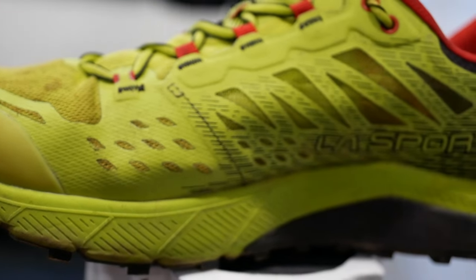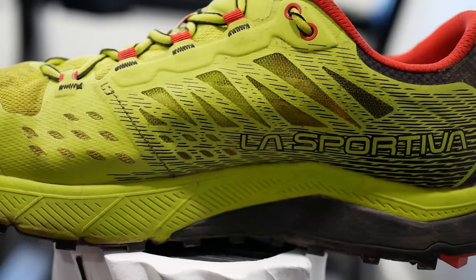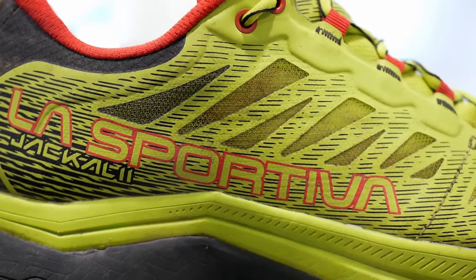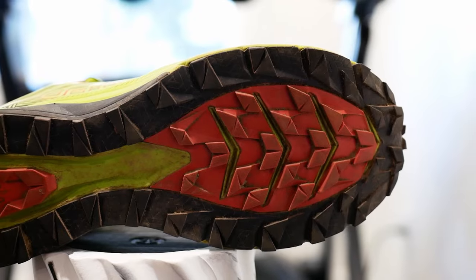Both shoes share the same midsole: an EVA base with what La Sportiva calls Infinitu polyurethane inserts — a 10-millimeter chunk in the heel and a 5-millimeter chunk in the forefoot. We've seen this before with Adidas Boost, which is a polyurethane blend foam — lasts forever but is heavy. We also saw PU inserts recently in the Salomon S-Lab Ultra 3. Most shoe companies use it in chunks rather than full midsoles because it's heavy, but it has some fun properties.